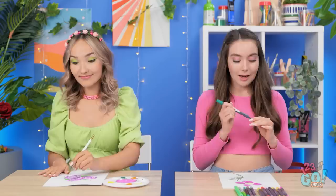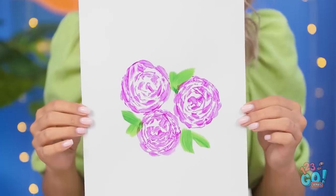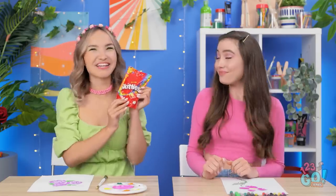Here's my picture — isn't it beautiful? Beauty is in the eye of the beholder, but no, it's not. Hers is, though. That's amazing! And that's why she's the winner for this round. Yes! I won another one! I can't believe it! Ooh, candy — my favorite! Congratulations.